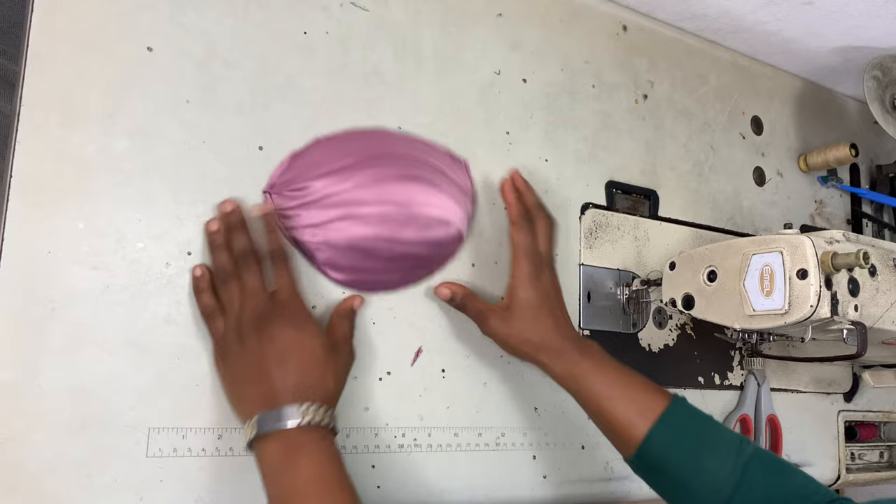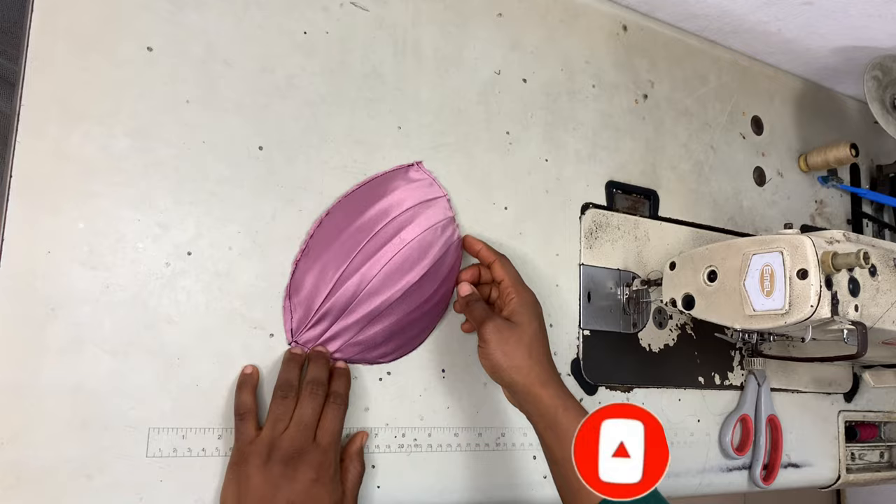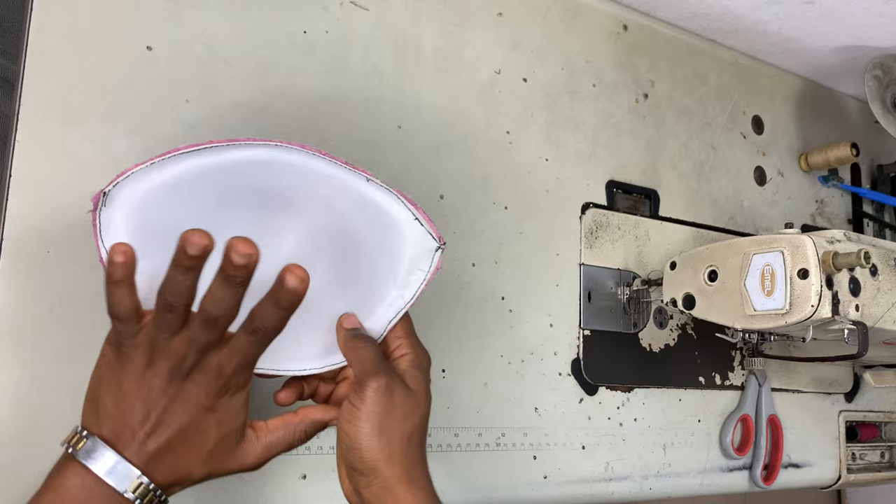And this is it, guys! You'll want to cover the other side of the breast cup with a lining — I have a tutorial on that, the link will be in the description box down below. Thank you so much for watching, I'll see you in my next one. Bye bye!